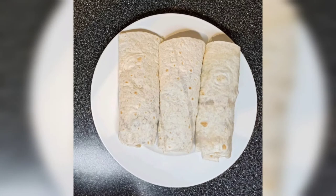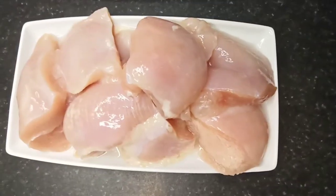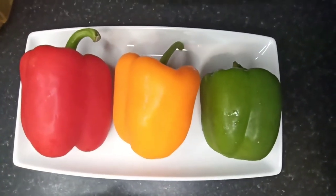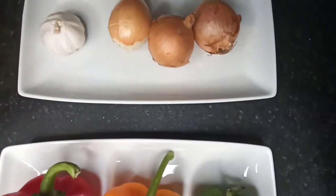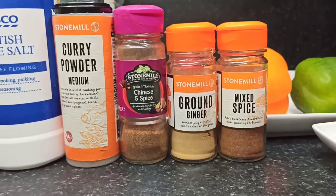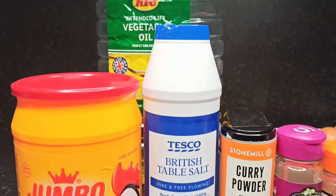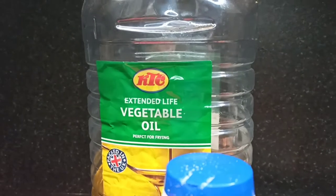Hello everyone, welcome back to my channel. My name is Emily and today I would like to show you how I make fajitas using the Tower 5-in-1 Digital Air Fryer. These are my ingredients: boneless chicken breast, red, yellow, and green bell peppers, garlic and onions, some spices and curry powder, table salt, chicken stock powder, and vegetable oil.